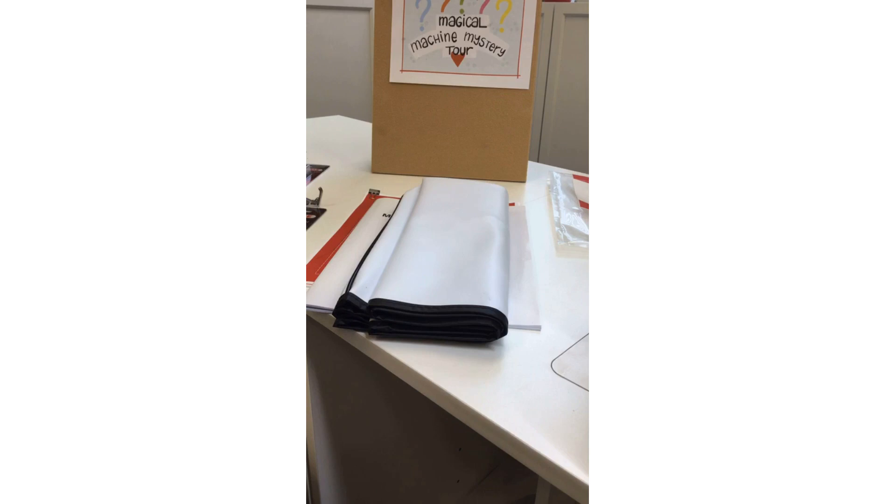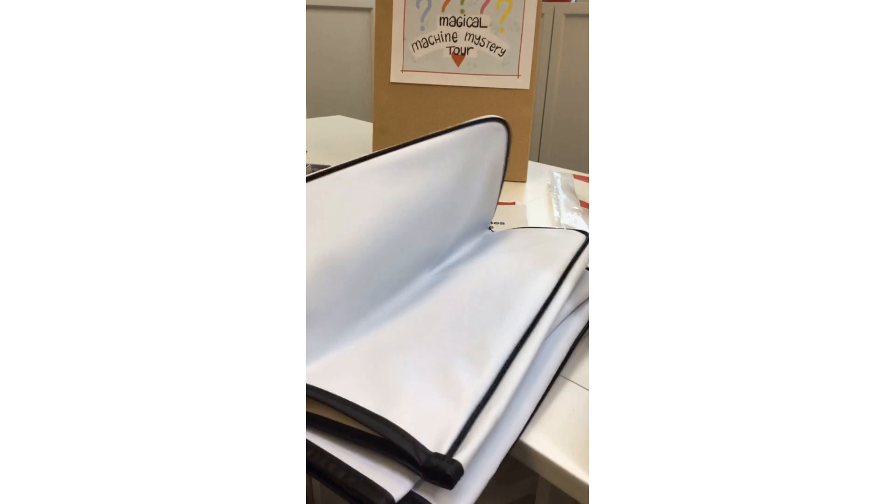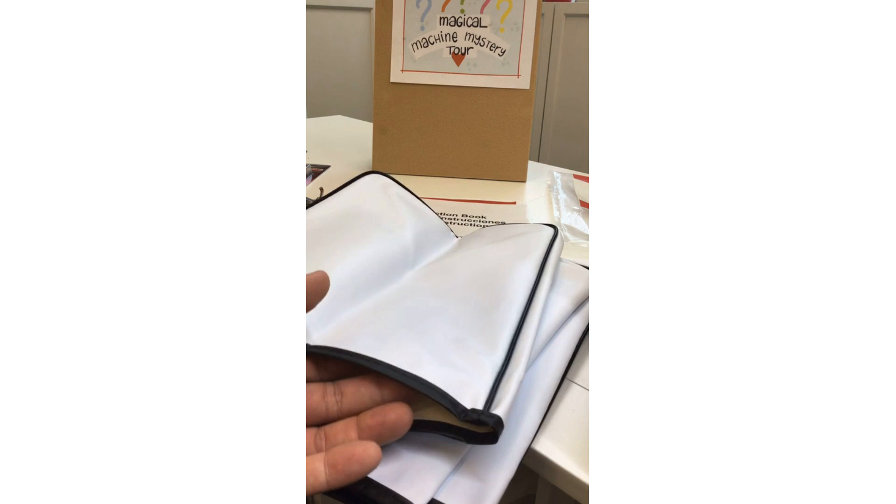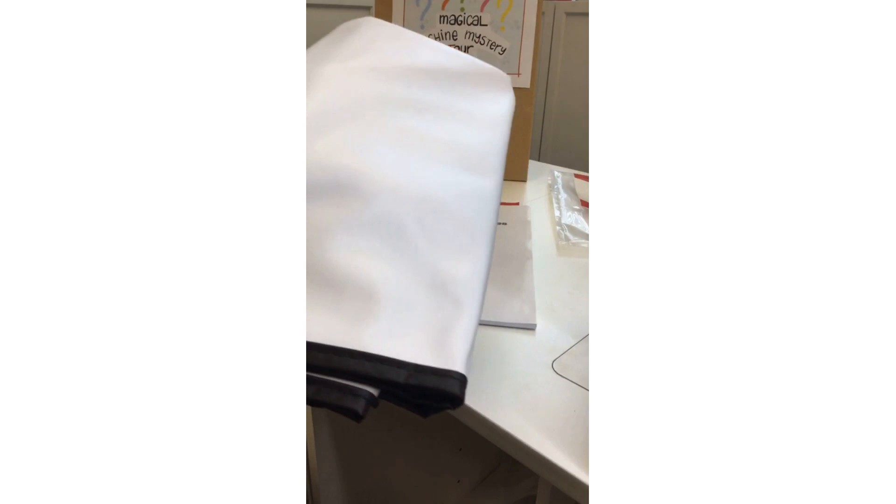A lot of our Janome machines come with a dust cover of one kind or another. This is the one for the HD9 — it's a vinyl cover with black piping and black detail along the bottom. It's a plain white vinyl, but it'll keep the dust off when you're not using the machine. You can use this dust cover as your template, measure it or rip it apart and use it as a pattern to make a fabric or leather dust cover of your own.